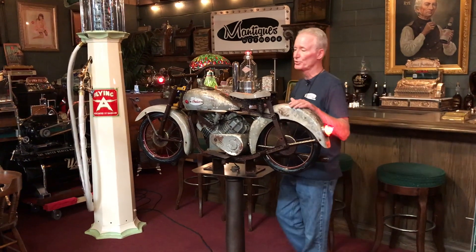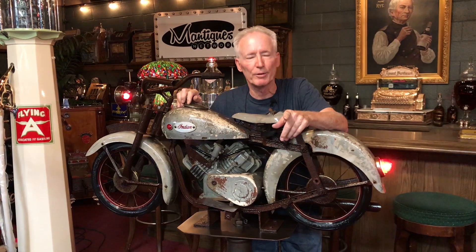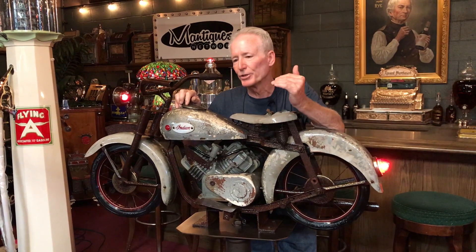I am saying to you guys who like Indian motorcycles — if you have an Indian motorcycle dealership or Harley Davidson dealership, this belongs in your entry. You guys should absolutely have this when you enter into the store. This should be sitting there. I'm telling you that people will be taking pictures with it. Kids are going to want to sit on it, but you're not going to let them do that. But you're going to have people fall all over this thing. That's how cool it is.